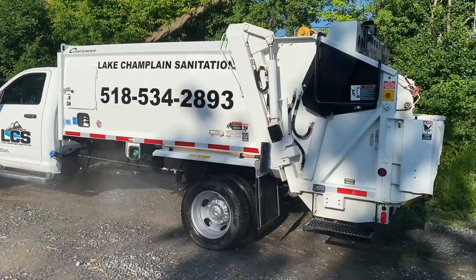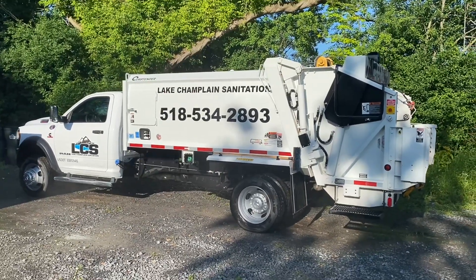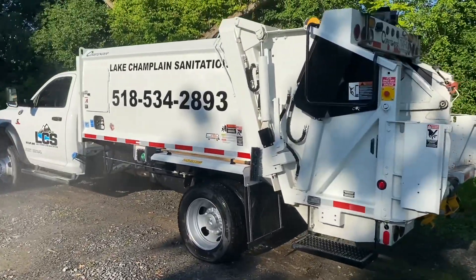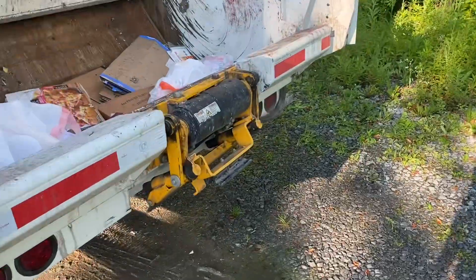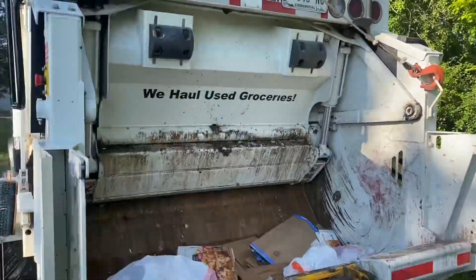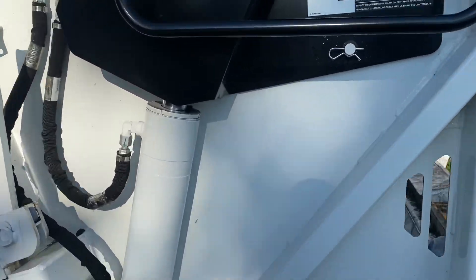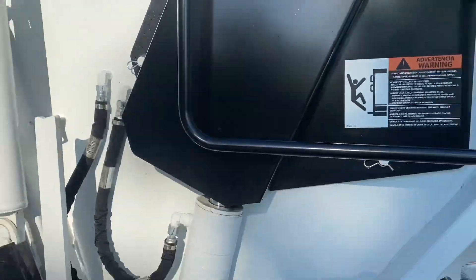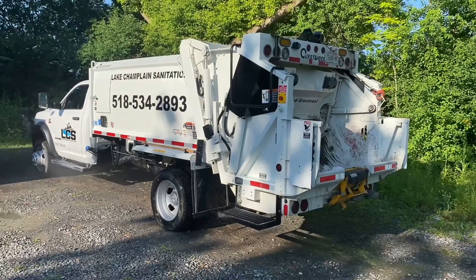This is our 2021 Ram 5500 Cummins diesel with an eight-yard Curb Tender packer on it. We ordered this truck from undercdl.com — pretty sharp-looking rig, very high tech. We do have the cart tipper option as well as the winch. We haven't used the winch yet since we're not getting into commercial containers, but you can do two, three, and four-yard dumpsters with it.